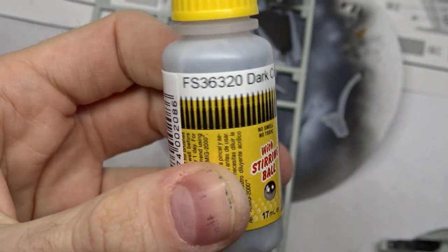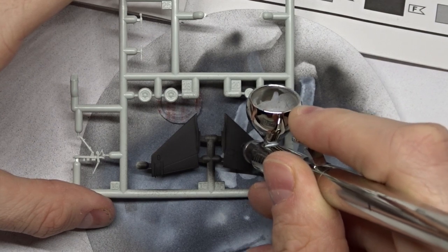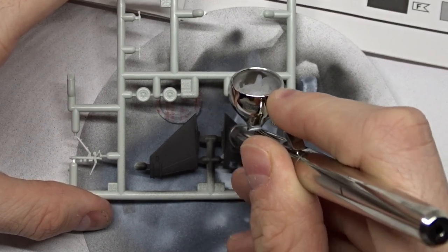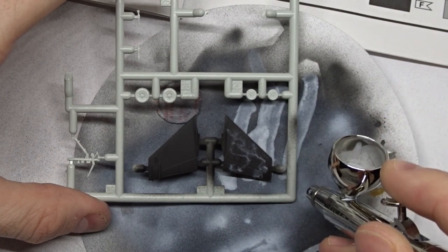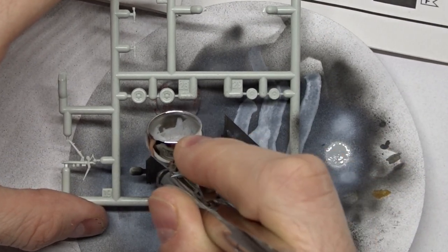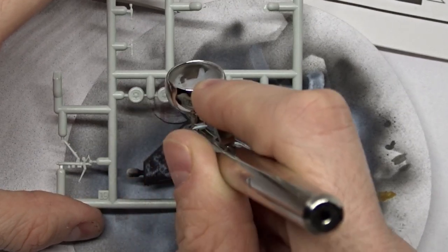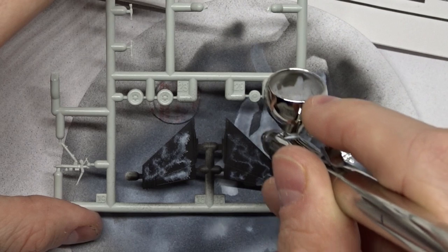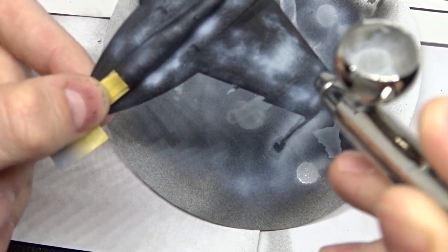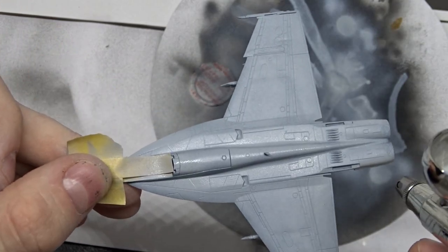For the upper side, FS36320 or Dark Compass Ghost Grey was used. I tried to do a marbling coat but had some problems with my airbrush — the paint dries too quickly, blocking the nozzle. To counter this problem I ordered some drying retarder. We'll see if that works on my next model.